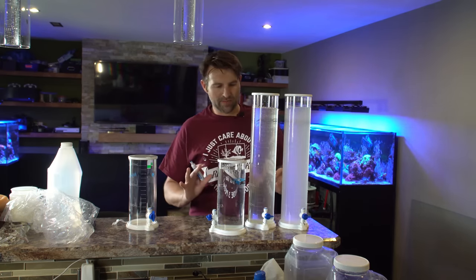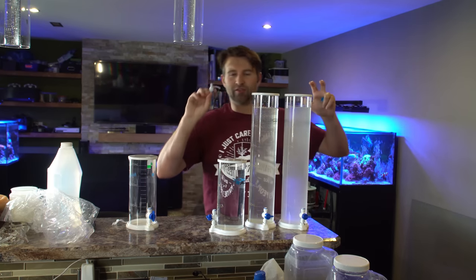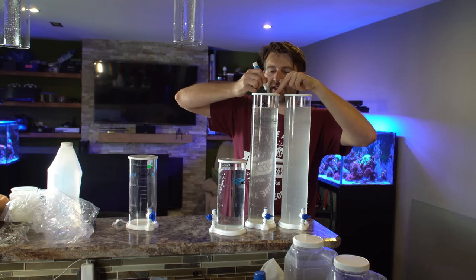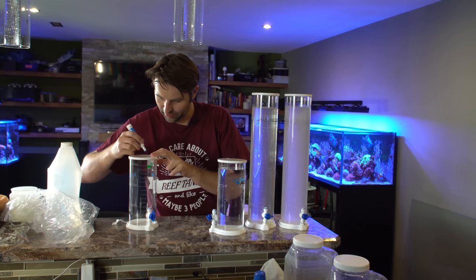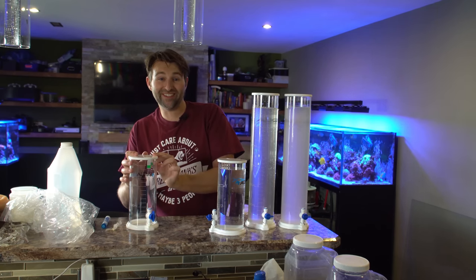Until I get a proper label maker tape — I want to get some clear tape as it looks good on this one — I'm just going to do a little mark in dry erase on the top. So we'll do C for calcium, A for alkalinity, M for magnesium, and this one we'll do an A for amino acids.